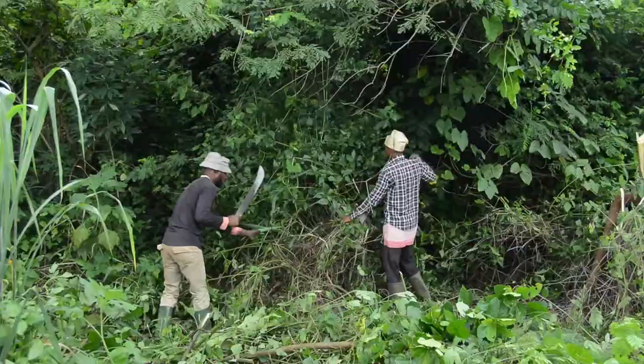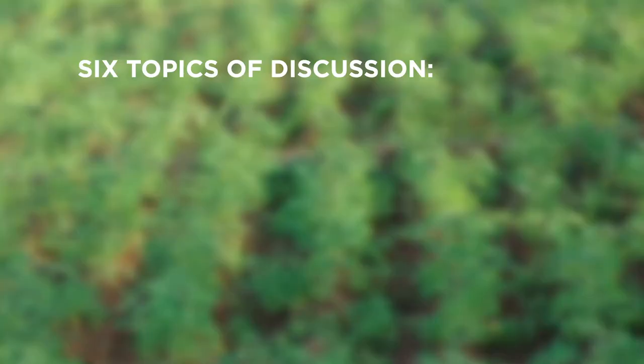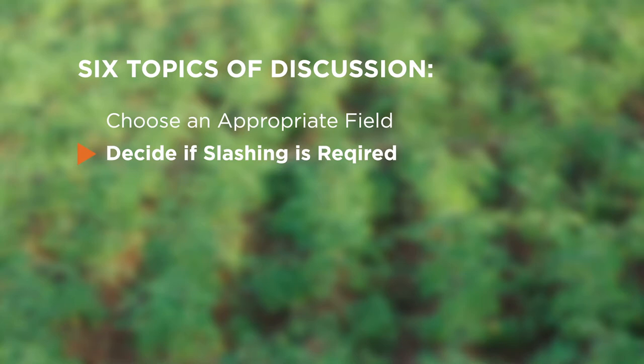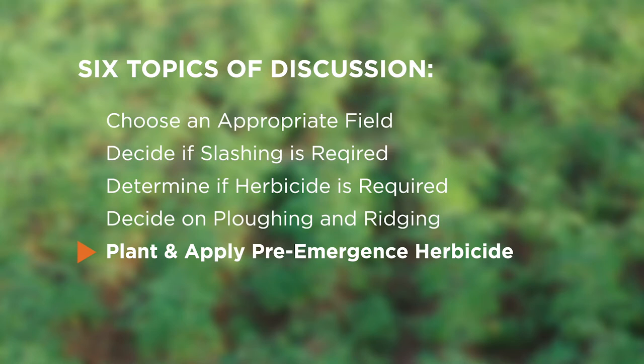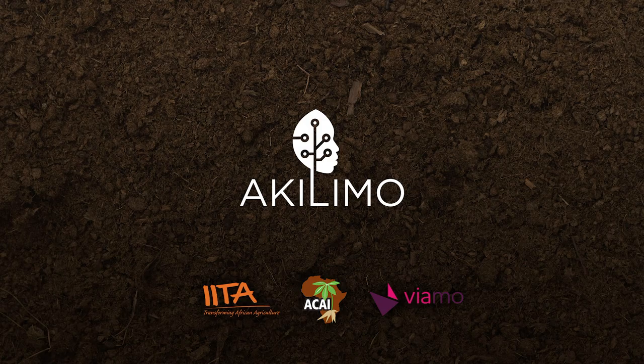Let's now look back at what we've learned. Proper land preparation and weed control are vital to obtaining a good yield from your cassava crop. We recommend the following steps: First, choose an appropriate field with fertile soil. Next, decide whether to slash and/or spray to clear your field — this decision depends on the type of fallow vegetation. Then, determine whether to plough and/or ridge your field, weighing the value of the increased yield against the investment. After land preparation, you are ready to plant and should consider the use of pre-emergence herbicides. Finally, choose an appropriate method of weed control during crop growth. Thank you very much for watching. For more information, here are some helpful resources.